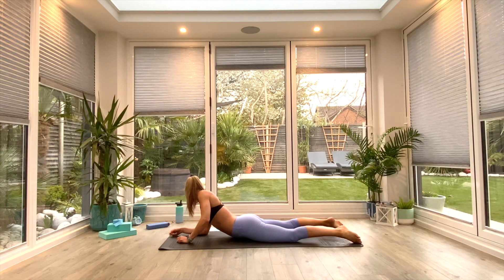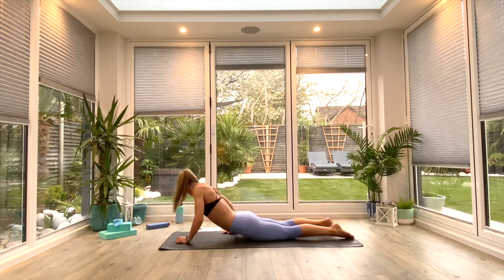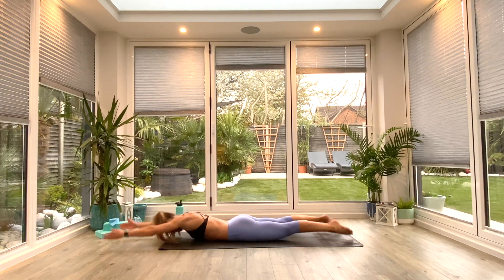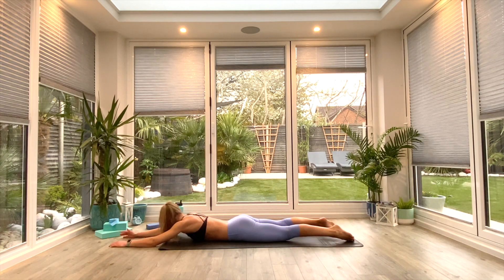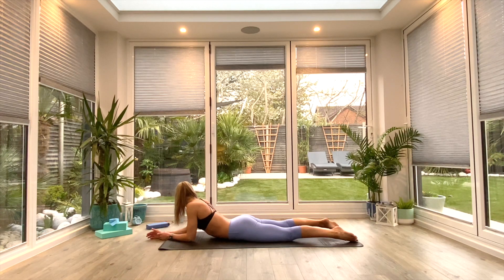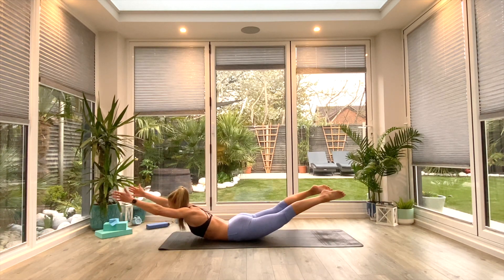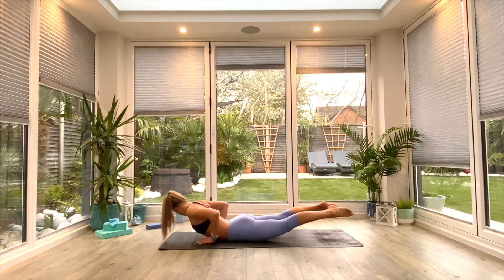Work alternating from side to side if you're alternating. You have 10 seconds left of work — either doing those locust lifts, inhaling to lift, exhaling to lower. And in three, two, one — pick your hold and hold there for five, four, three, two, one. Relax.